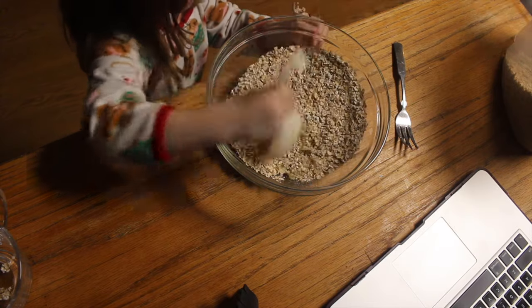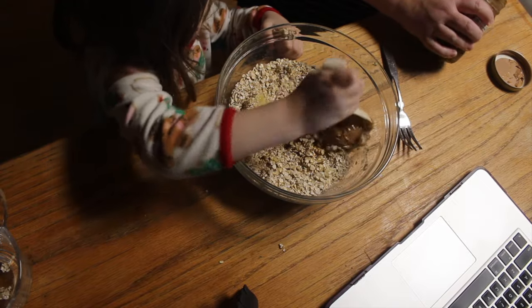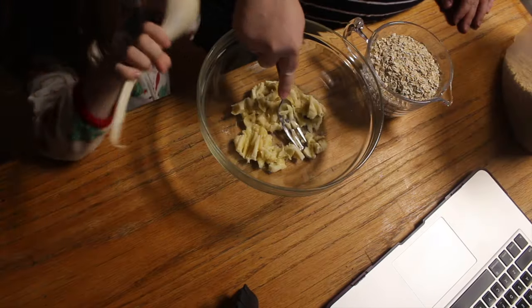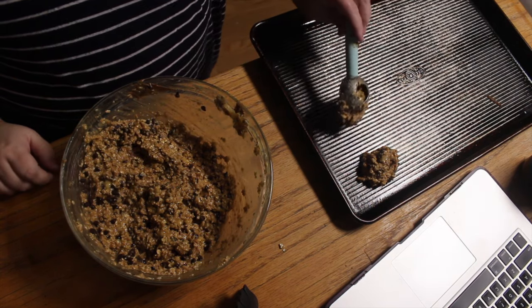Half a teaspoon of salt, a teaspoon of cinnamon, then a cup of peanut butter because that's what I have, and a quarter cup of maple syrup. I do a third cup of apple sauce and then one to two mashed bananas, and then I add in an egg and a scoop of protein powder.